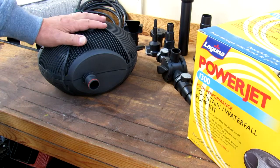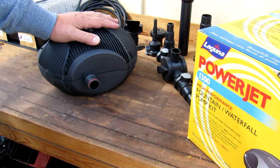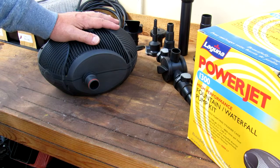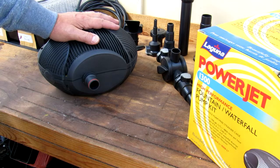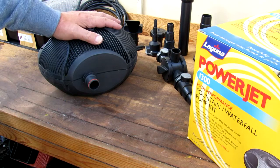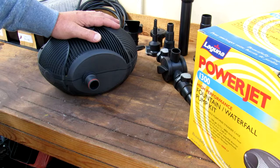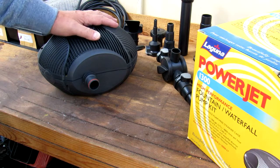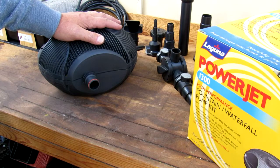It's a fine pump otherwise, but I would suggest if you're looking for a good waterfall pump, this is not it. Buy something with a magnetic drive or something else. Or, if you feel like you really want one of these, you're going to have to increase the size of the pump to get what you want — so instead of a 1300, you're going to have to go to the 2000 to get the power out of it.